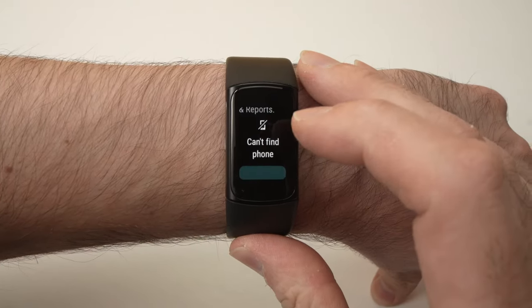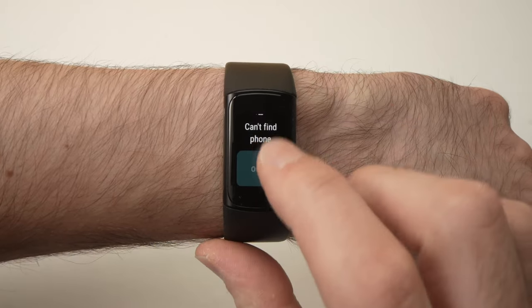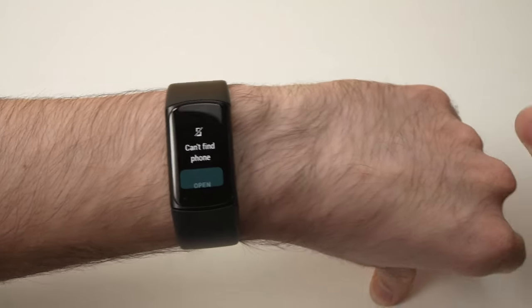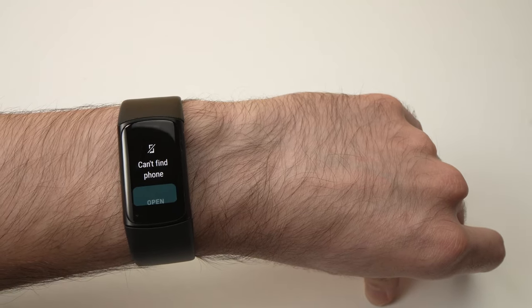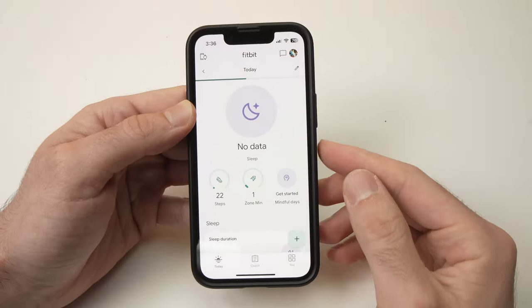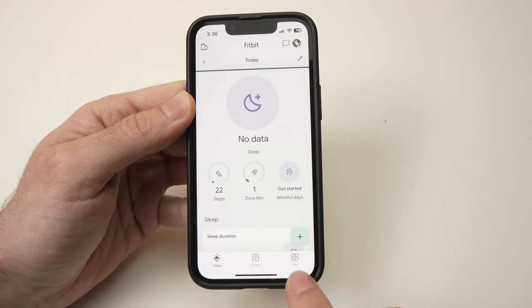From here I'll go down and usually you should find the open button here, but it cannot find my phone although it's just beside me. The open button is not available, so just go on your app and go over to where it says 'You'.